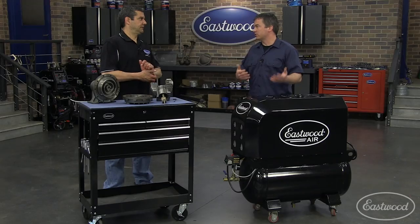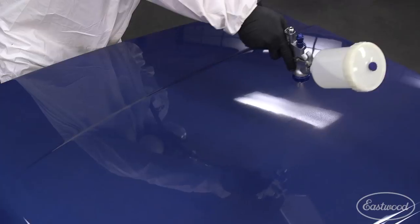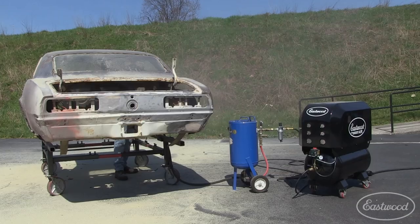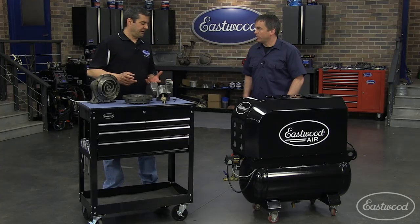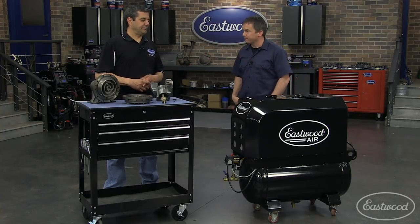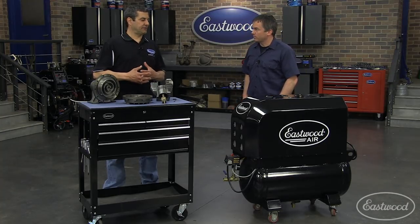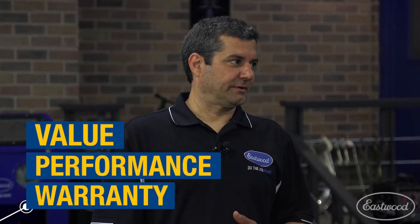With the CFM this is putting out, it's going to allow you to use just about every tool you're going to need — plasma cutters, DAs, paint guns, and real air hogs like blasters and pressure blasters. It'll run everything you need in your shop. It's going to be quieter, more efficient, and last the life of your usage. You'll be in the garage using it and your family can be in the living room right next to the garage watching TV. If you've never operated off a scroll, the first thing you'll notice is the peace of mind you'll have back — you don't have to hide it outside, build a shed, or worry about charging it before the kids go to bed. You have the best value, best performance, and best warranty backed by Eastwood.